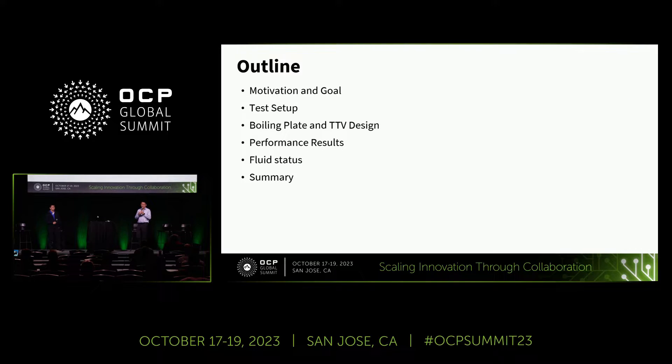First, I will give a brief introduction about the presentation outline. We will first talk about our motivation and goal for this study, and second, the test setup. We will talk about the boiling plate and TTV design, performance results, and share some views about the fluid. And finally, we will summarize the whole study.